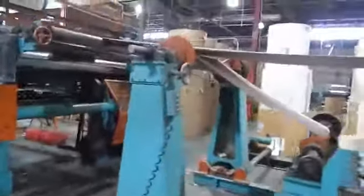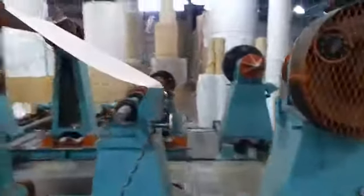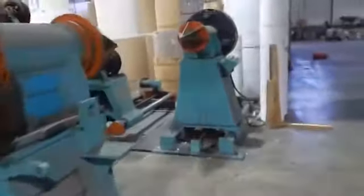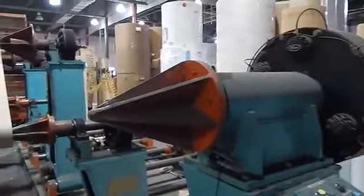We drive in to feed this shaft of stands. These are all what we call star chucks, and they will take anything from three to twelve inch core. We've got it set up right now for 36 inch rolls to 60 inch rolls.